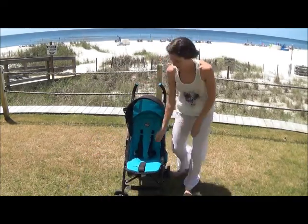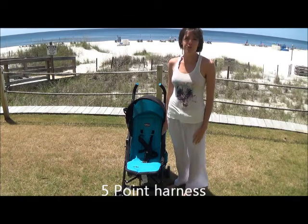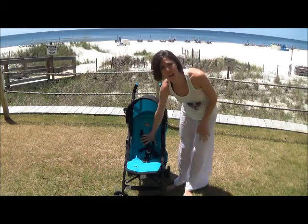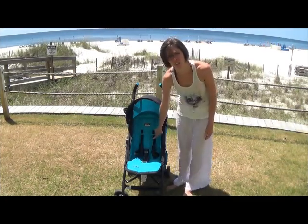I also like that this has a five-point harness. My baby is a squirmer — she likes to move. And without this, she would have fallen out of this thing. So that is a must for me. A lot of the cheaper umbrella strollers do not have this, so definitely look for this.